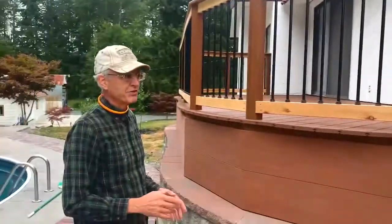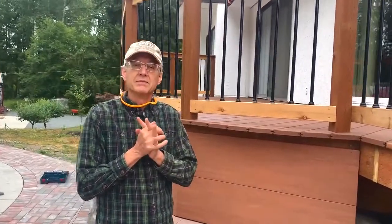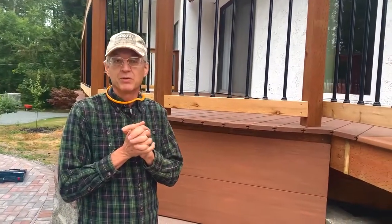So I would highly recommend the shopping experience there. Decks Go was very easy to work with. Fast shipping, great product. Love them.